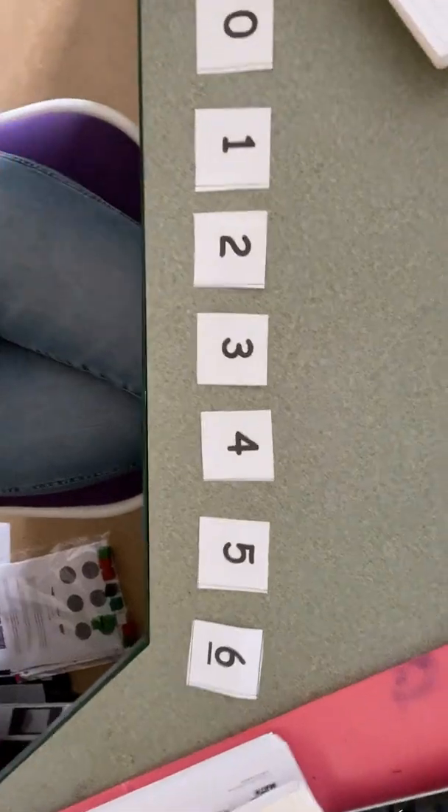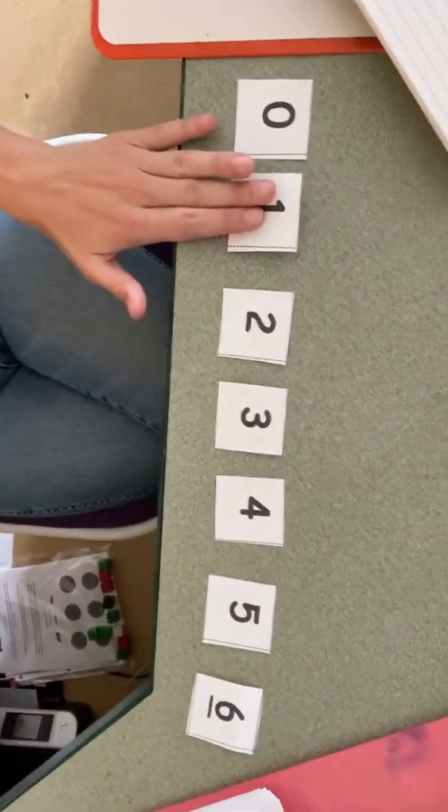Let's try one together. If I said five, how many does five need to get to six? Five, six. Five needs one more to get to six, so I would SLAM one.